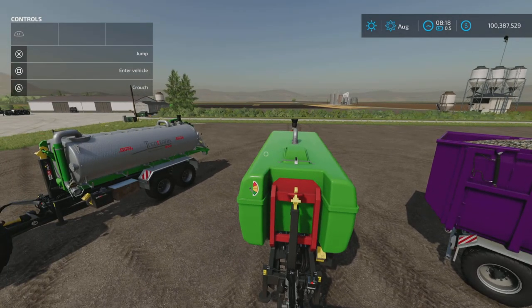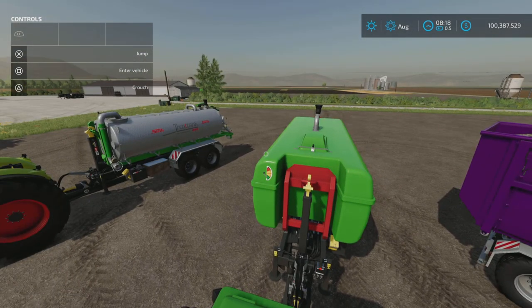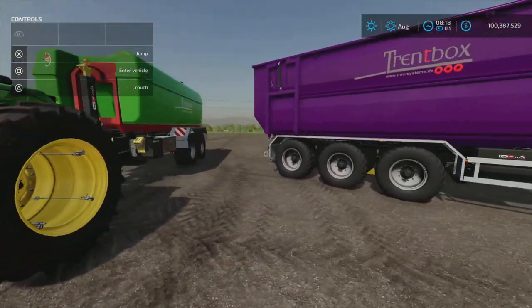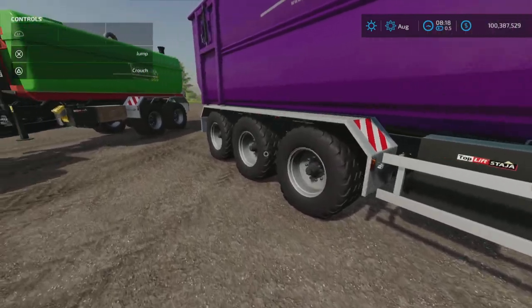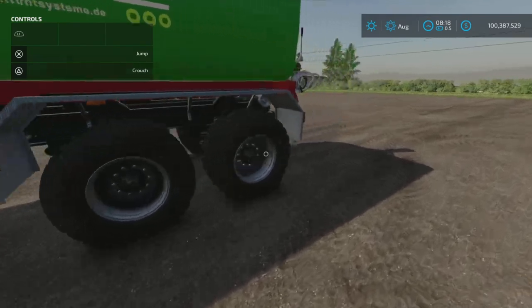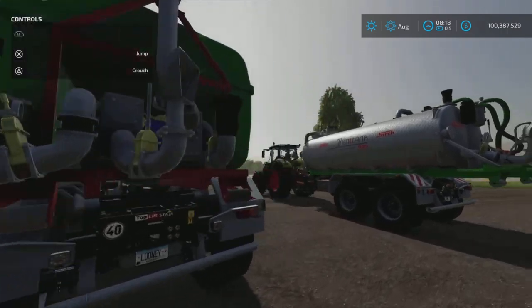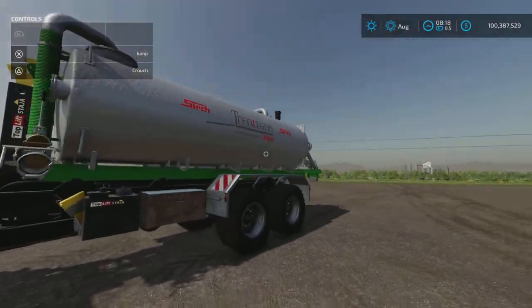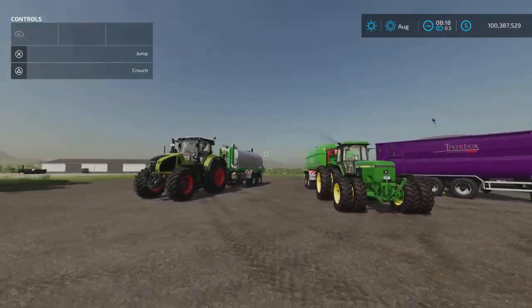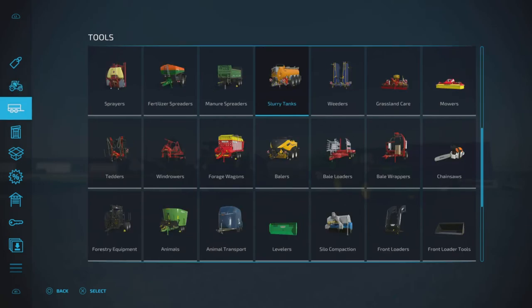It's a pack of five pieces — it's a hook lift trailer system with two different trailers and three different attachments: two slurry spreaders and a tipper. Let's have a look at where we'll find them in the store.